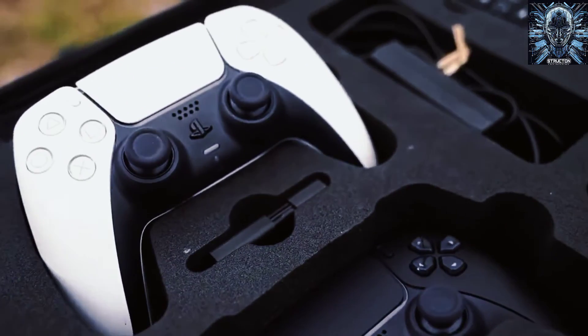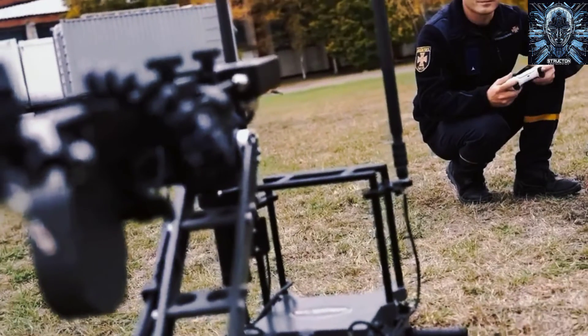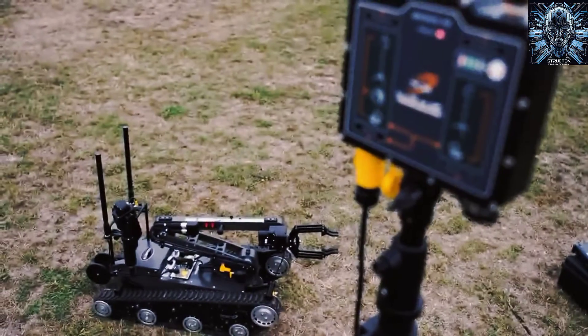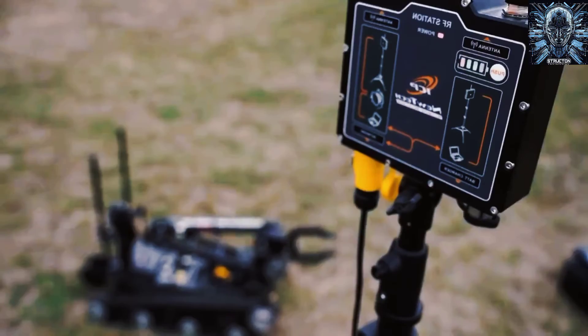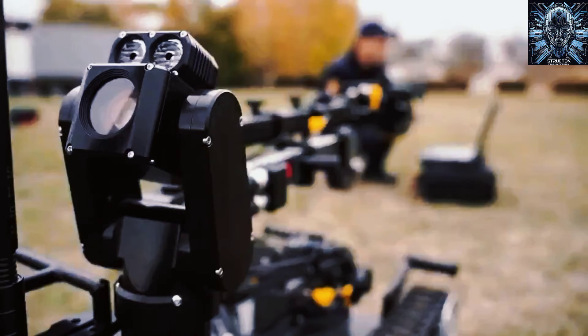The robot can be controlled remotely by an operator using a wireless or tethered connection, and it has a range of up to 800 meters. One of the most advanced features of the Digital Vanguard S is its X500 integrated command portal, which is a tablet-like device that controls all the robot functions, arm and claw positioning, and cameras.